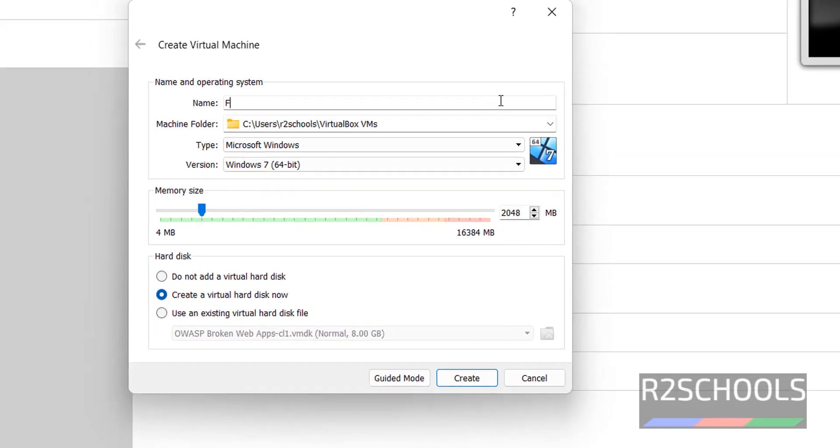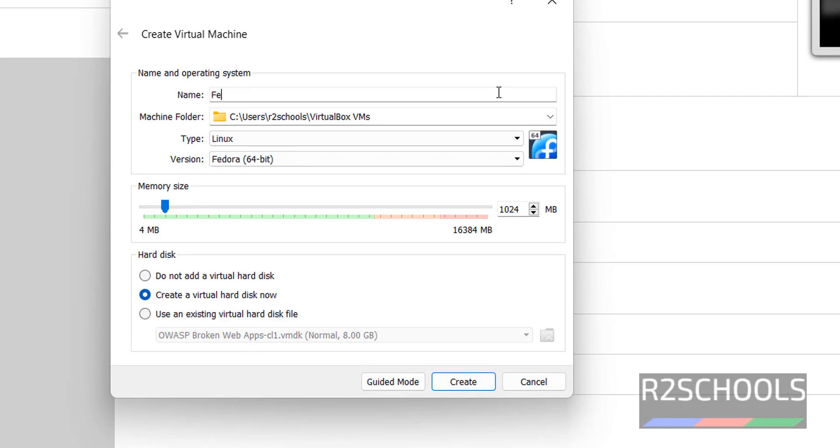Provide the name as Fedora 37. This is the virtual machine folder location. The type is Linux and the version is Fedora 64-bit.